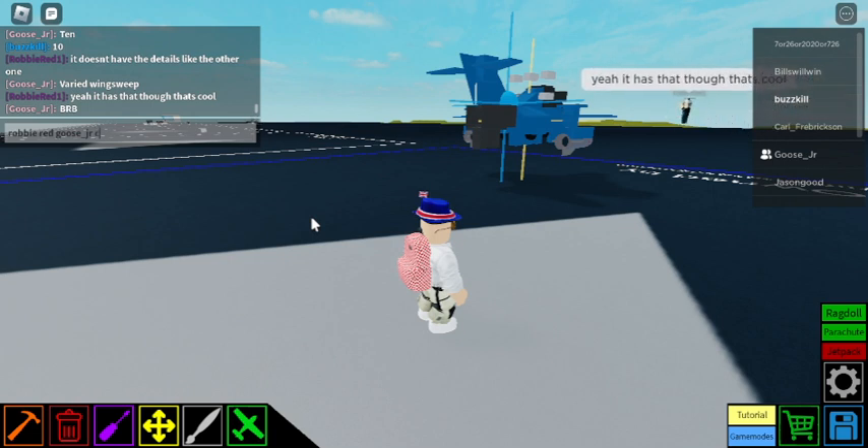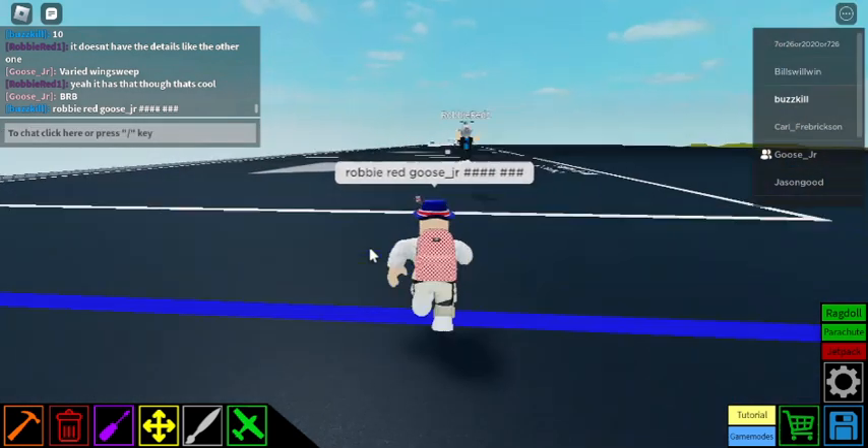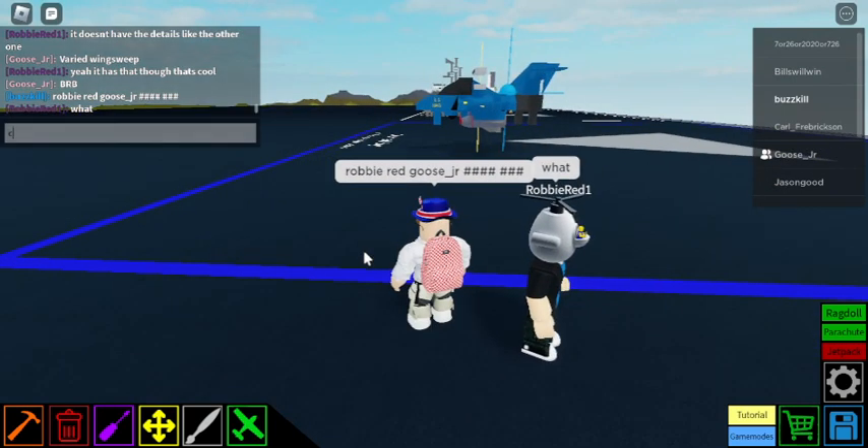So, we're going to start with a block of Velveeta cheese. You just know if you're on a social media site and you're watching a cooking video, and a block of Velveeta cheese gets thrown into the mix, it's not going to end well. We're going to add some macaroni noodles, add about halfway up the cheese. Now, we're going to add some heavy whipping cream. You just want to use enough to cover the noodles.